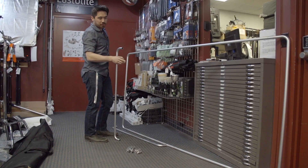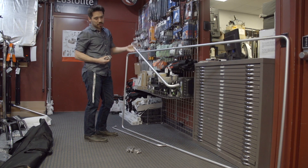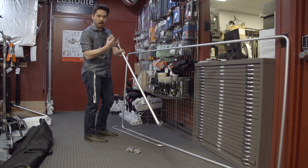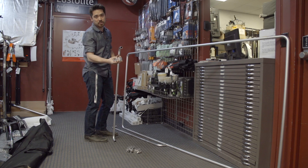Now this is our assembled frame. The size of yours may vary depending on the model you bought. The next step is to find these two smaller curved pieces that do not have holes on them, and we're going to find four of these pieces here. I'm going to show you how these work next.